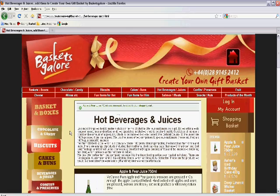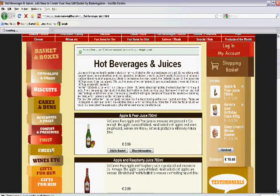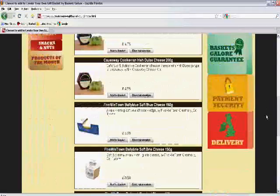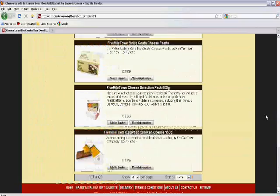I know that she likes cheese and I see that Baskets Galore has a cheese section. So I click through there and I'm presented with a range of cheese options. I decide to add the Five Mile Town cheese selection pack — it contains four different cheeses.